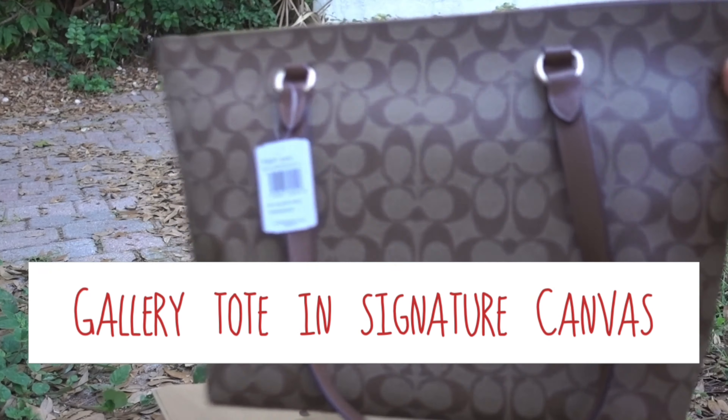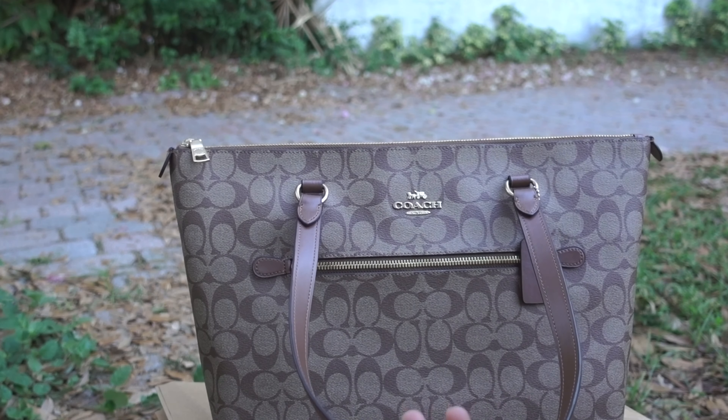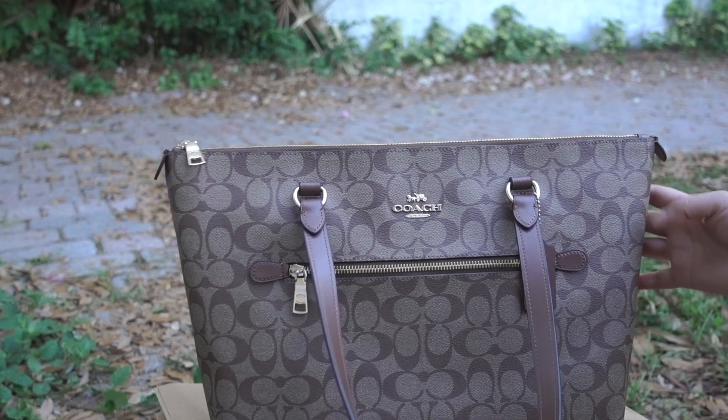Hi you guys! Today I am going to do an unboxing with the bag that I just got. So what we have is Coach. Welcome to my channel! So what we have right now is the Gallery Tote in Signature Canvas.